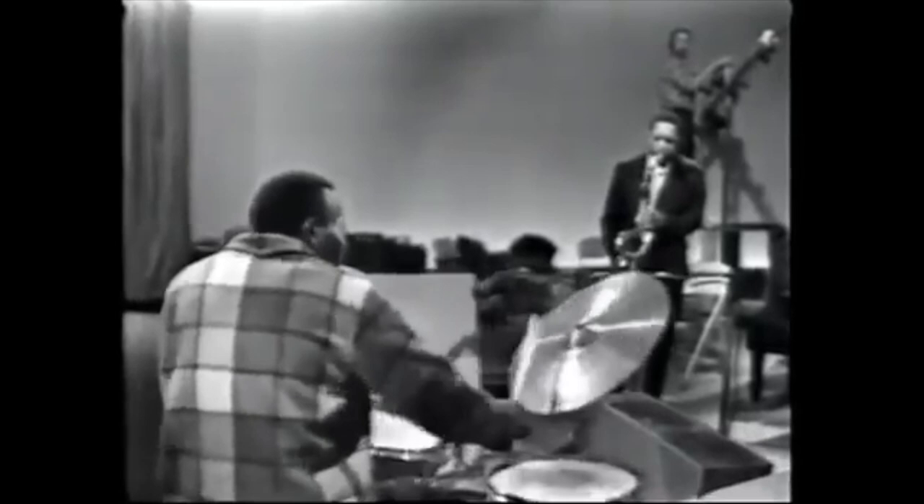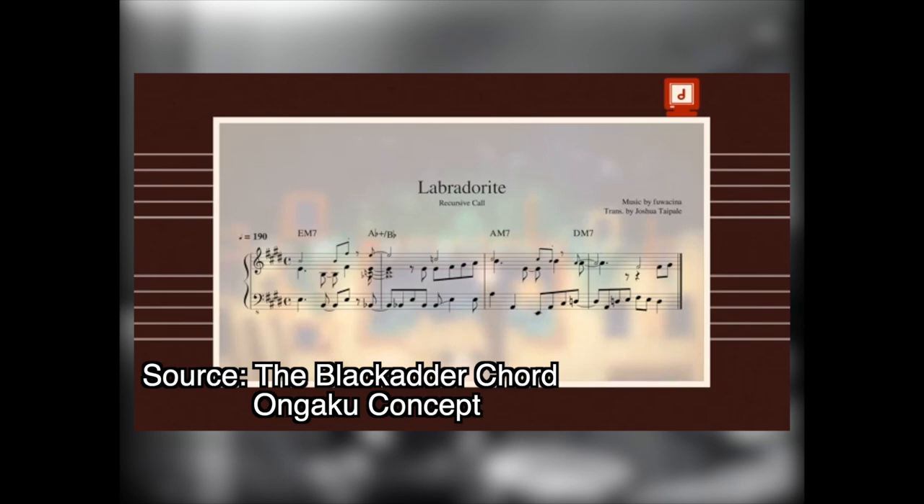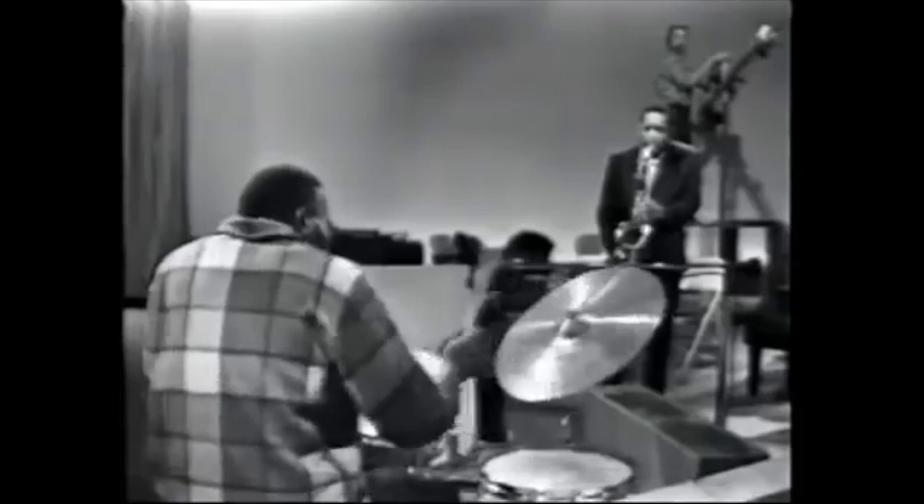Josh from Ongaku Concept did a cool video about this chord a few years back, and he covered some tunes I'm not going to talk about, so definitely go check out his video after this. In his video, he talks about how he heard this chord in Guilty Ice Fever from Love Live's Guilty Kiss group. He asked people in his Discord to give it a name, and someone suggested Blackadder. The reason? It sounds cool, and that checks out in my book.